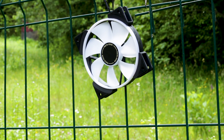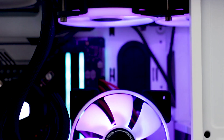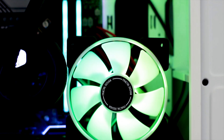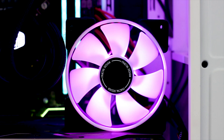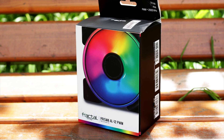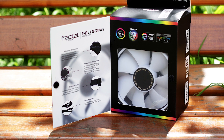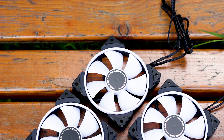Fractal Design was one of the last manufacturers who refused to create any product with RGB LEDs. However, they finally gave in and did it. And they did such a good job, it puts other manufacturers to shame. This is the Fractal Design Prisma AL-12 PWM Triple Fan Pack, available for around 80 USD or Euros, give or take.